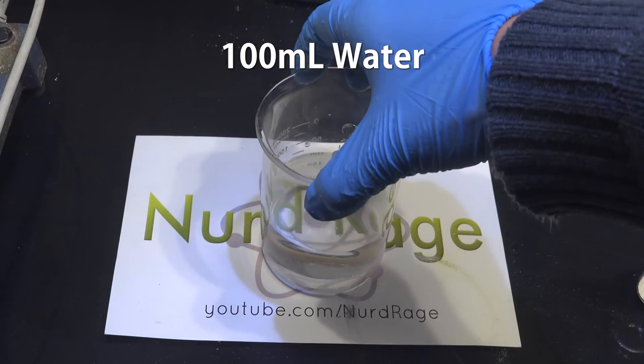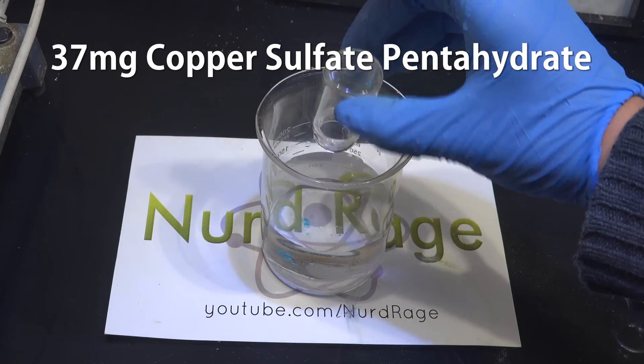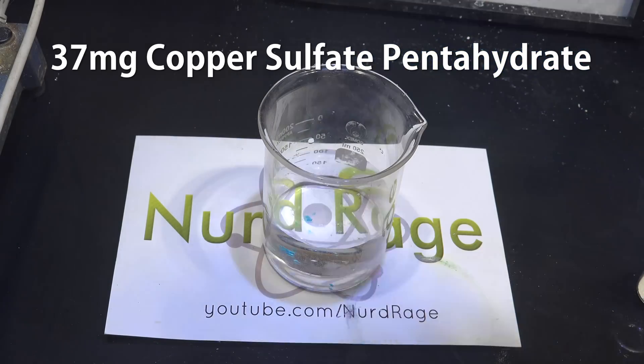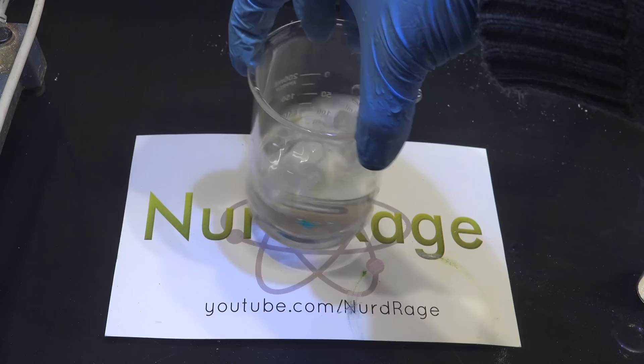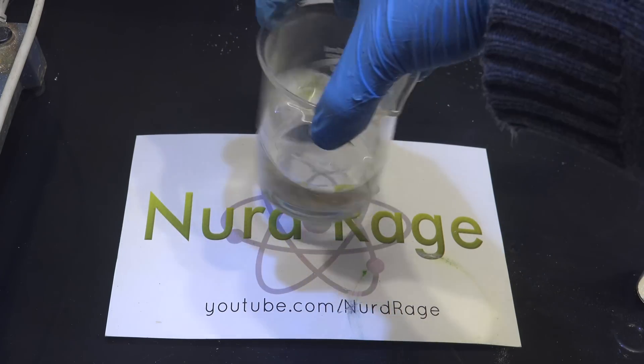First we get about 100mL or so of distilled water and add to it 37mg of copper sulfate pentahydrate. This needs to be dissolved separately first because if mixed directly with the rest of the chemicals, it tends to clump due to precipitation.